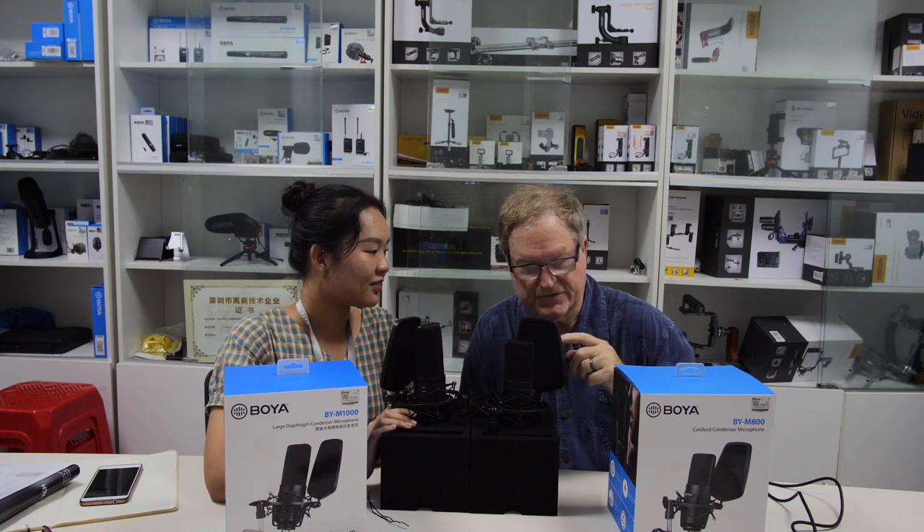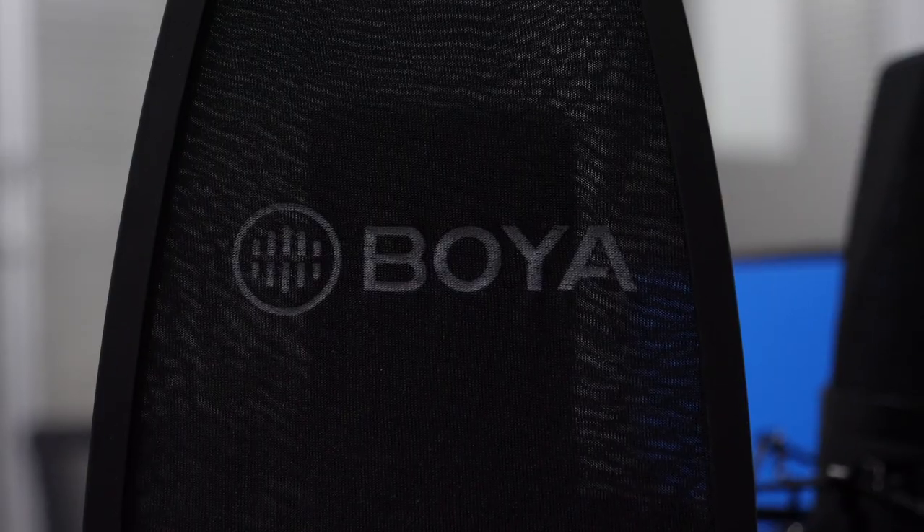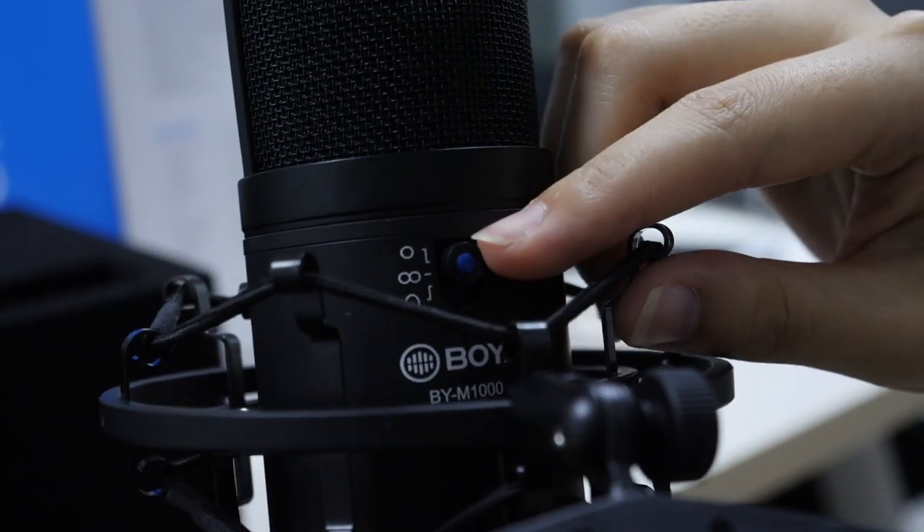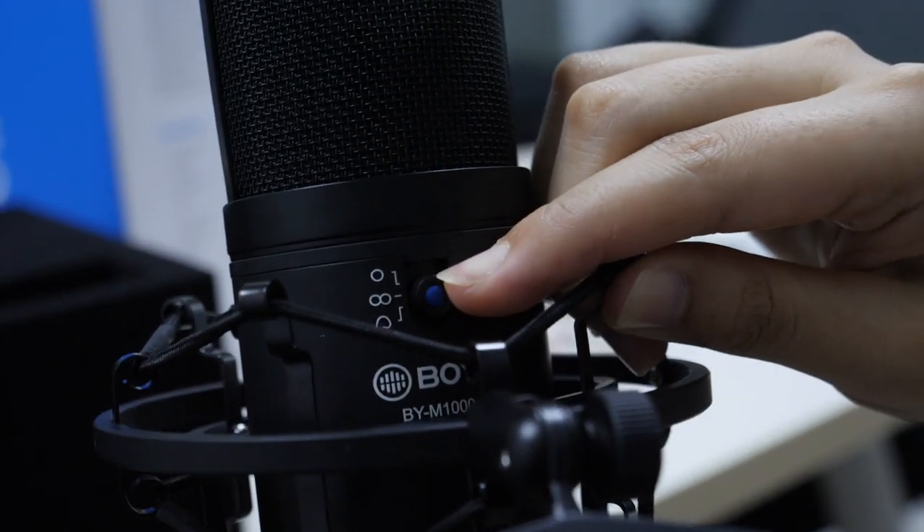They also have a built-in pop screen — as we call it, a windscreen, but usually it's called a pop filter. Both of them, as you can see, have that pop filter. The only difference between the two is that one switch for switching between the three positions for the polar pattern.